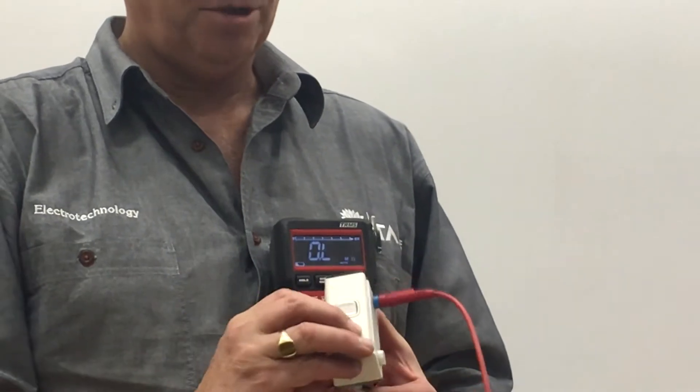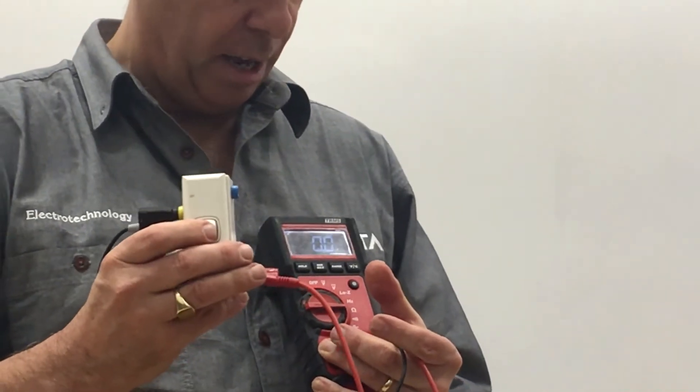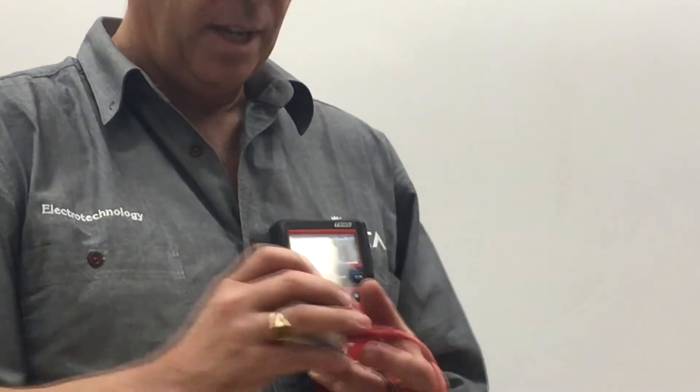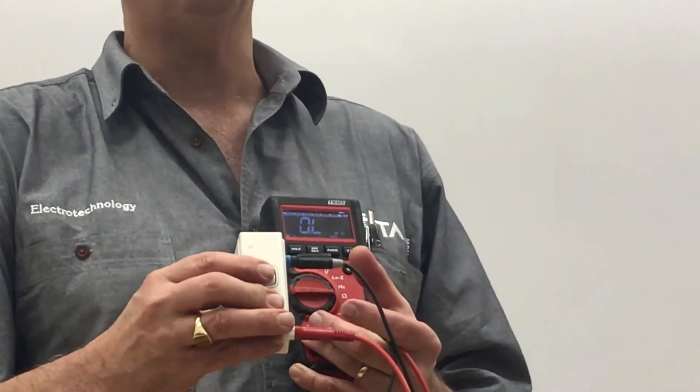We know those two terminals work. If we move one cable and test again, we're reading zero ohms. Flick the switch — we get OL. If we put the two leads on the other side, we get OL in both positions. That's how we test our switch — it needs to read either zero ohms or OL, meaning open circuit.